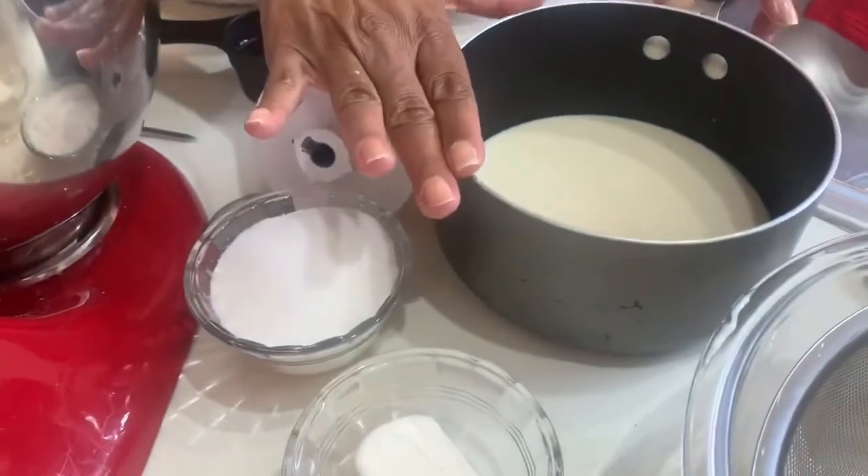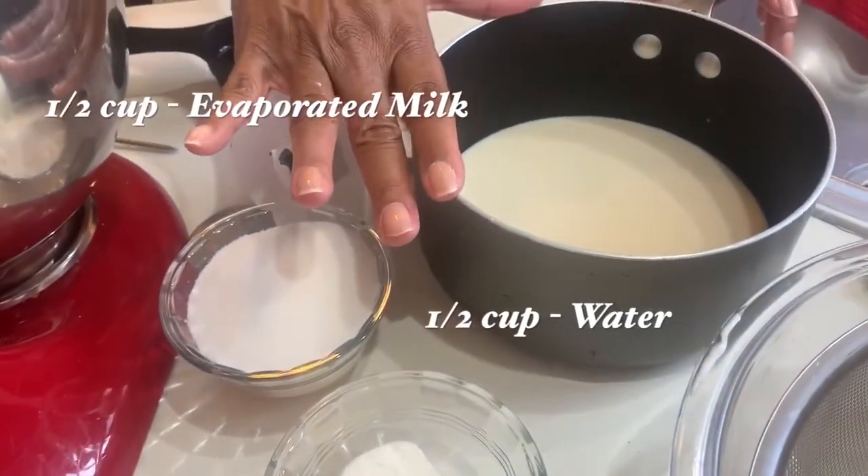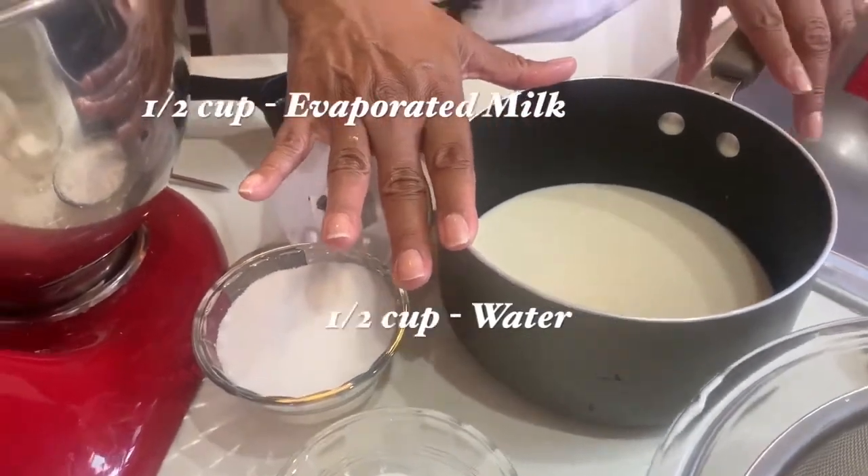Over here in this pot I have one cup of milk — not whole milk from the refrigerator. This is evaporated milk, so it's half a cup of evaporated milk and half a cup of water, making one cup total. We're going to scald it, so let me show you how that works.